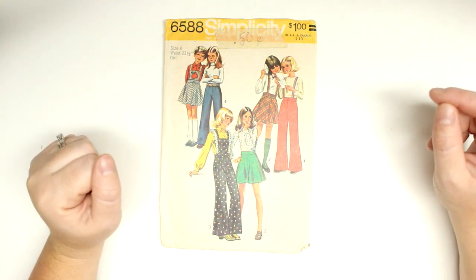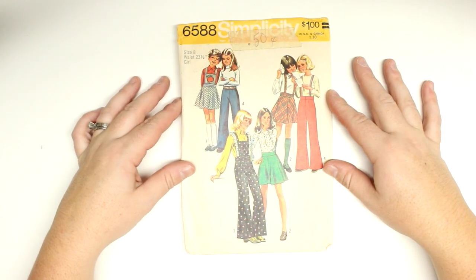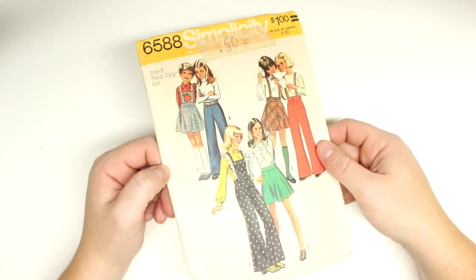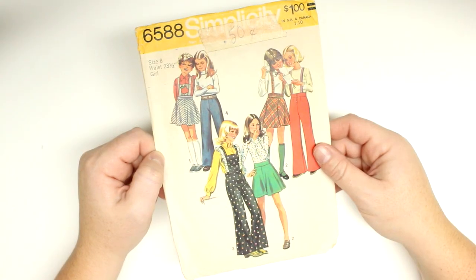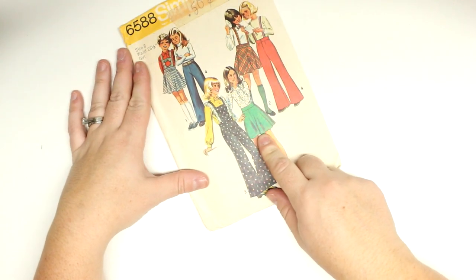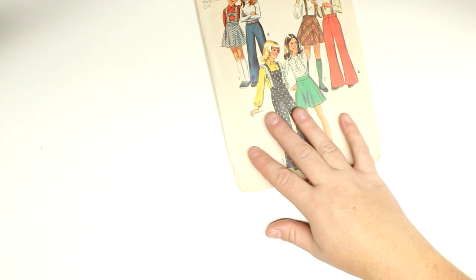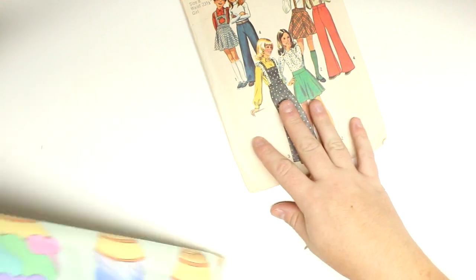Hey guys, welcome back for another video! Today I'm doing a live video where I make this pattern — Simplicity 6588 from 1974, so that's 44 years old. I want to make this skirt for my daughter. I don't think she'd like the little suspender one, so we'll stick with the regular skirt. We're going on vacation soon and I think she could wear it there.